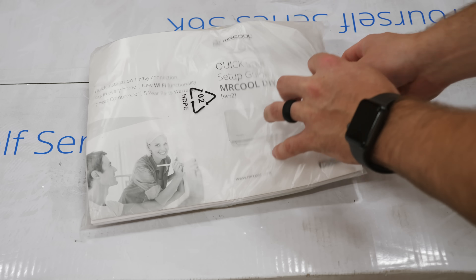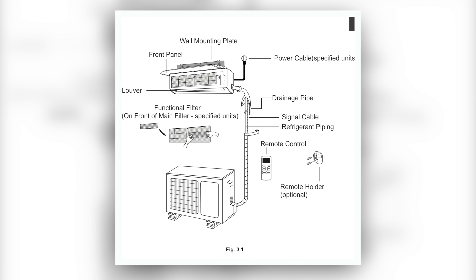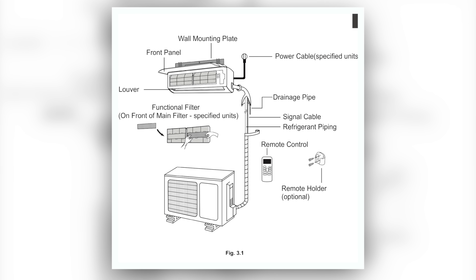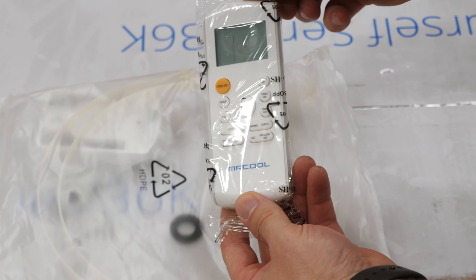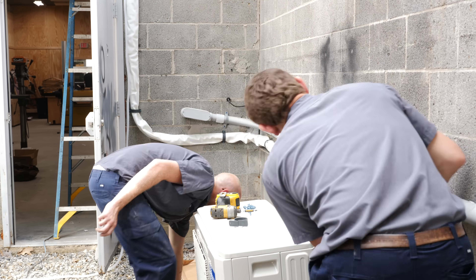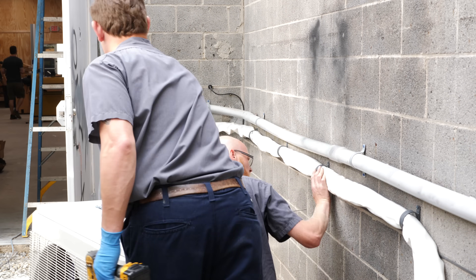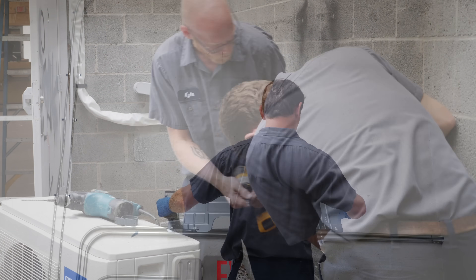Before we dive into the installation process, let's talk about the components of a typical mini split system. On the inside of your space, you've got the air handler or evaporator, which is hung on the wall with a bracket. This unit is also what the remote talks to so you can control the unit without interacting with it directly. The condenser is located outside — this is where the power is run and where the refrigerant lines are connected. In between the indoor and outdoor unit is the line set, which includes the refrigerant lines. There's also a communication wire that runs between the units relaying the signal from your remote to the outdoor unit.